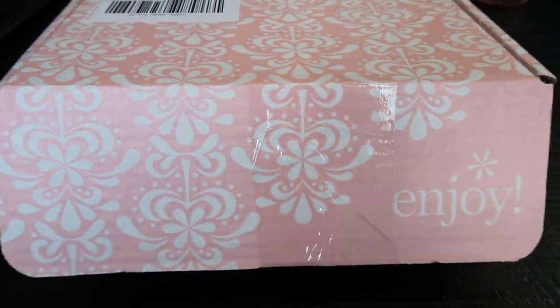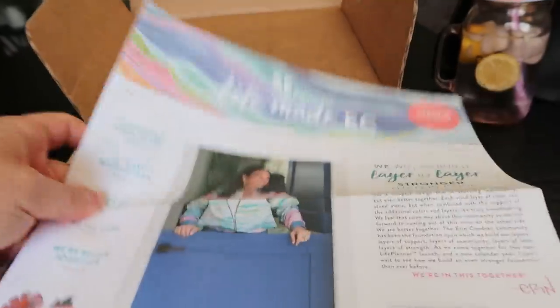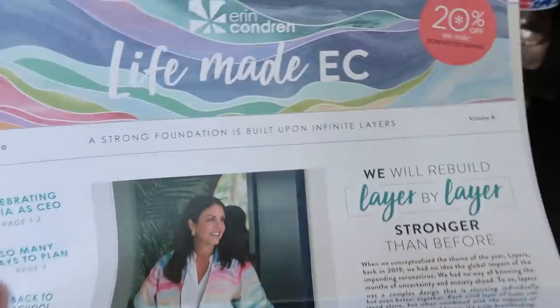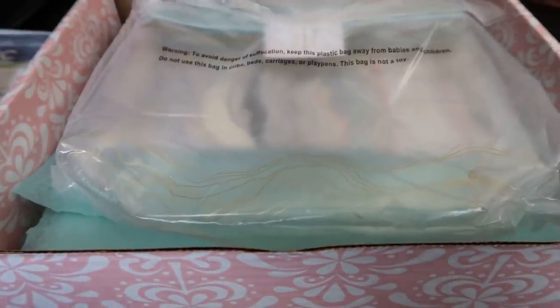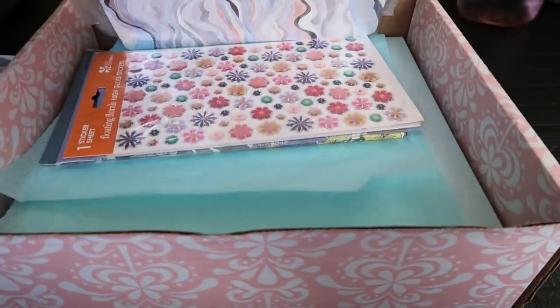My Erin Condren planner for July through the end of 2020 and all of 2021 is here — I'm so excited! You guys know I absolutely love Erin Condren. I use my planner every day, several times a day. They send you this cute little magazine that comes with your planner and tells you about some of their products. It comes very, very nicely packaged. I ordered a second Erin Condren planner to do a giveaway — stay tuned for that. But this is my personalized one, so let's unbox it and see all the good stuff.